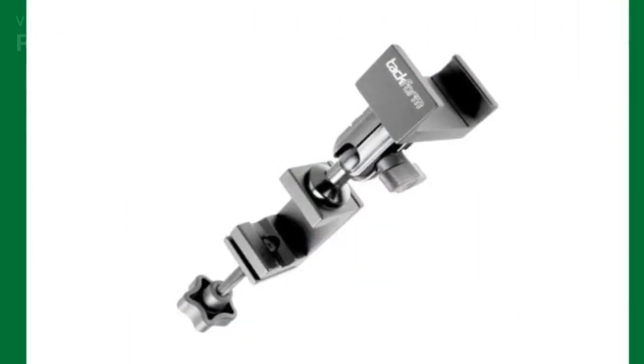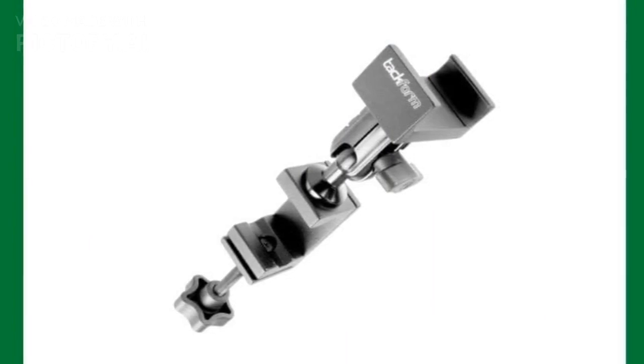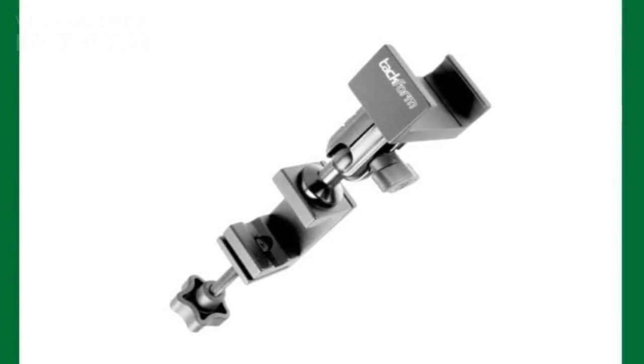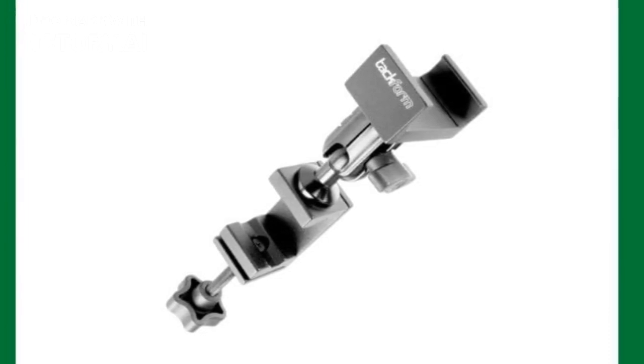Next, we have the Enduro Golf Cart Phone Mount. With its heavy-duty construction and industrial spring grip, this mount is built to last. It's designed to fit almost any smartphone and attaches securely to a variety of surfaces. If durability is what you're after, this might be the one for you.